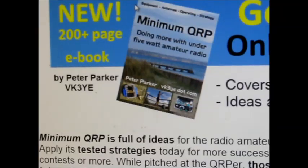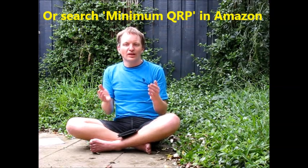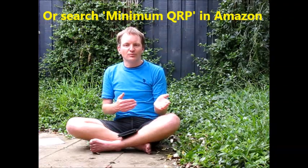This has been a quick summary of Minimum QRP, doing more with Low Power Amateur Radio. The book is an e-book available from Amazon. It has around 50,000 words, numerous pictures, and around 200 pages. There's more details in the link below, where you'll find a table of contents, extracts from the book, and ordering information.